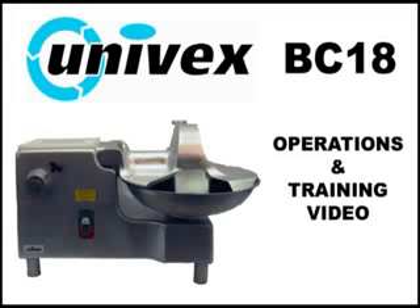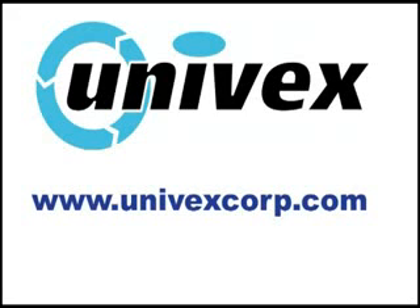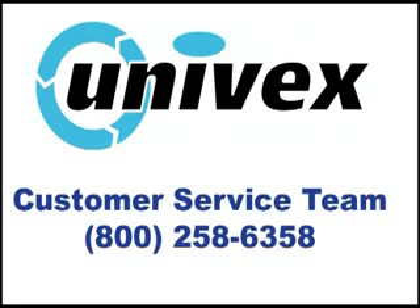This video is in no way a substitute for the instruction manual provided with your mixer. If you have misplaced or need additional copies of the instruction manual, you can download them for free on the Univex website, www.univexcorp.com.